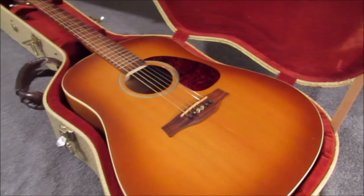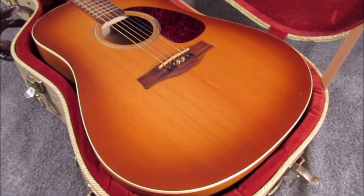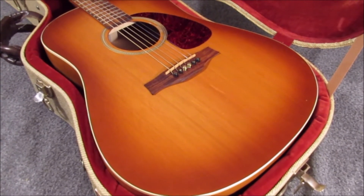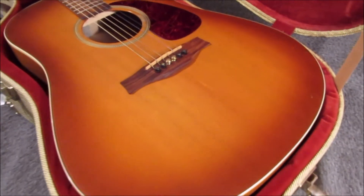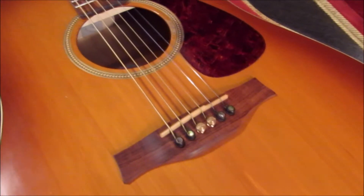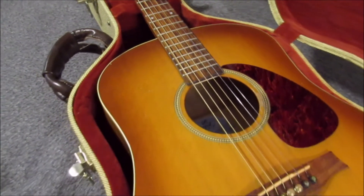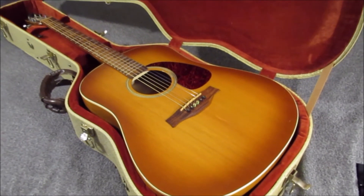I think this is a great guitar. If anyone out there is on Facebook Marketplace or Craigslist and you see one of these used for $250 or $300, it is definitely worth it. It's a really great sounding guitar, and I think the Godin company does a really good job.